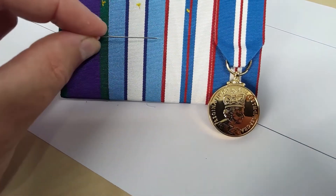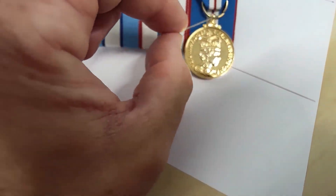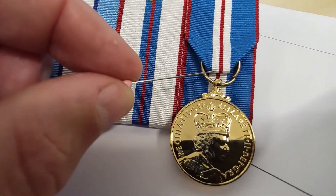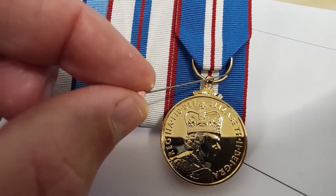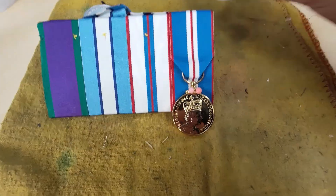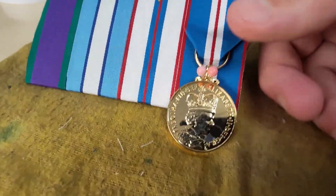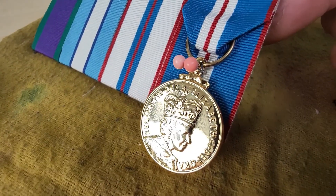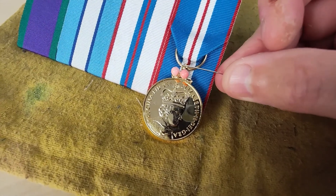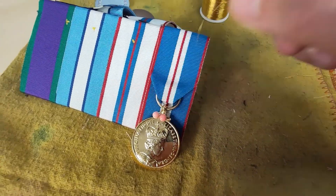That continues for all the loop medals you've got as well. The other thing I like to do is make sure any breaks in the loop - like this one here - I'm going to move that around using a pair of mini pliers so that the break is not visible. A nice touch here: use a bit of gold thread to hold the gold medal down. I've put two pins through where I'm going to secure it - that just punches a hole - and I'm going to feed this through the back and secure the medal into place before I move on to the next one.